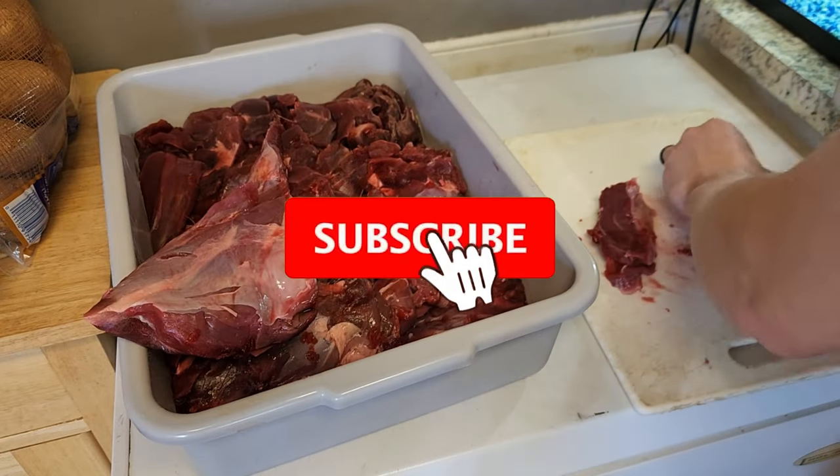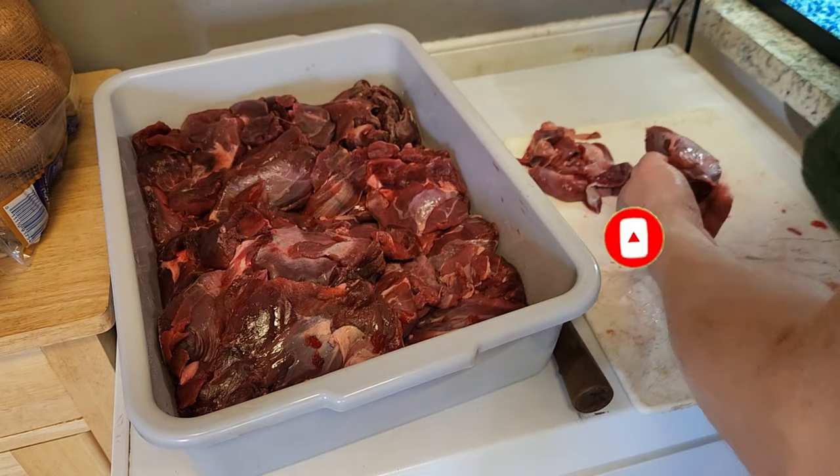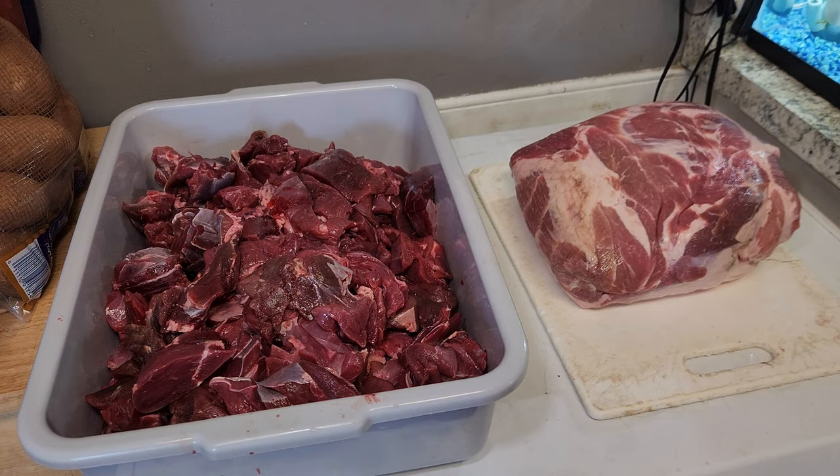First I'm going to get the venison trimmed up and take off any of the silver skin. Then we're going to cube up the pork shoulder. I'm mixing this at a ratio of about 25 to 30 percent pork with the venison. I use pork shoulder because it's got a high fat content and grinds well with the venison.